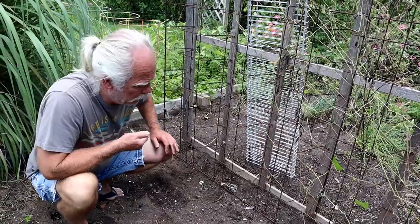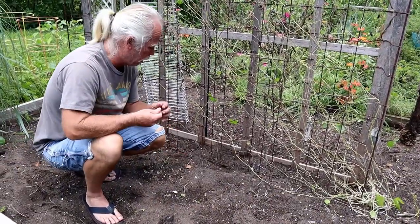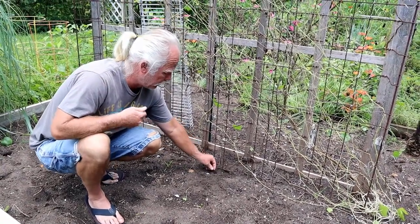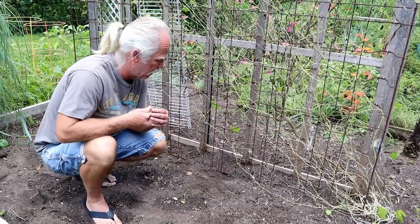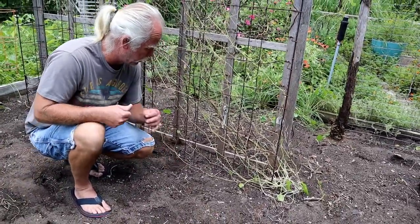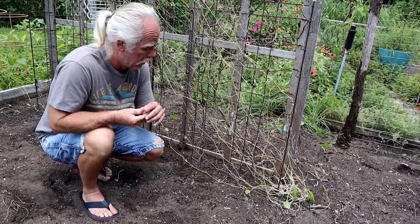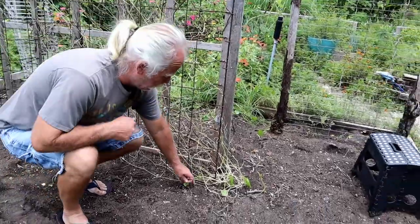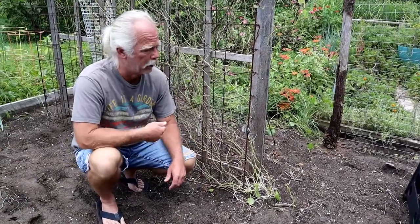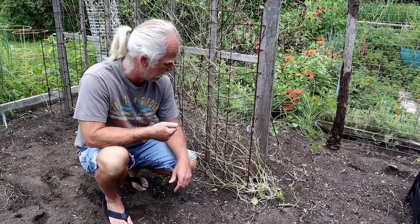These beans have been very prolific and very good in the summertime. Regular pole beans — I had some back behind me — they all died out; the heat's just too much. But these noodle beans, foot long beans, yard long beans — whatever you want to call them — they seem to love the heat. I've never had any real problem with them growing; they've been a really good bean to grow this time of year.